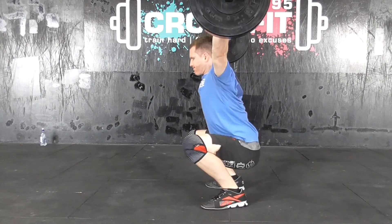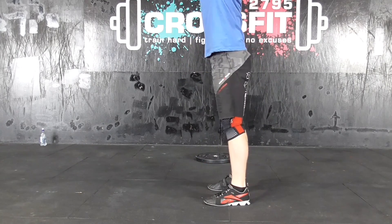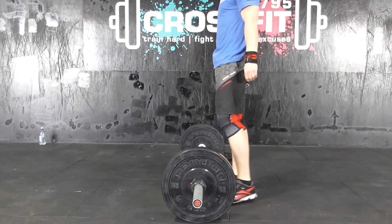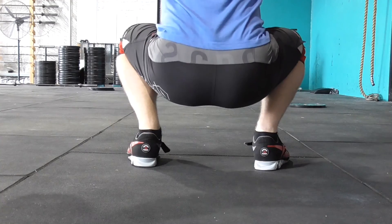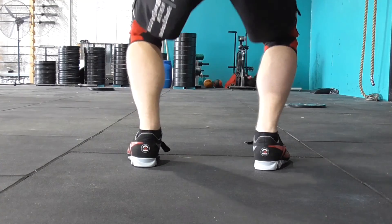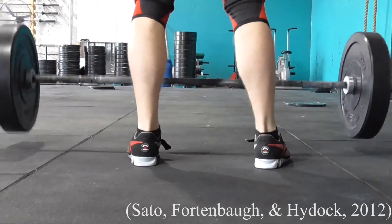Weightlifting shoes also provide greater lateral stability in the catch, keep the shank segments of the lower leg more vertical in the pull and in the catch, reduce the amount of forward inclination of the trunk during the catch and the recovery, and allow for greater vertical force production required during heavy lifting.